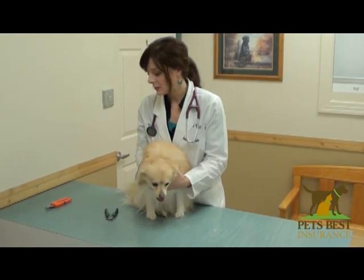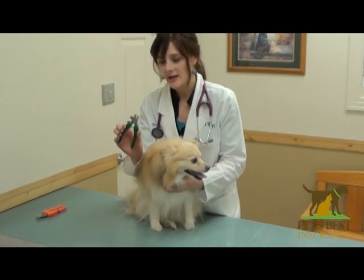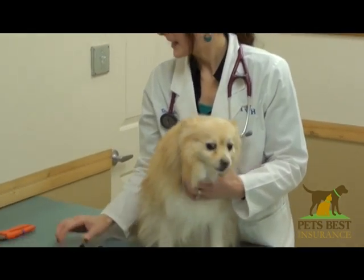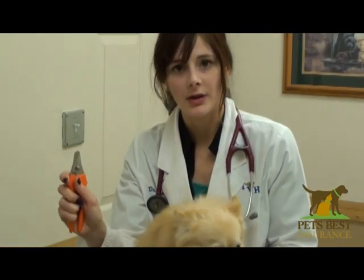When you trim the nails, you'll want to use a trimmer that looks like a pair of scissors. This size would be good for a dog like Tula, and something larger like this would be appropriate for a larger dog.